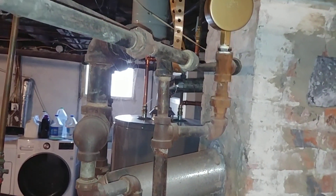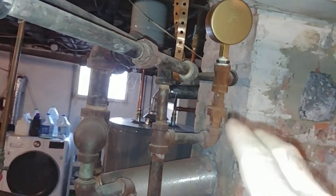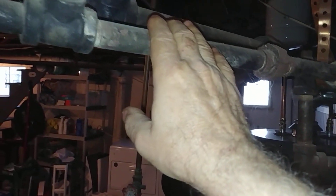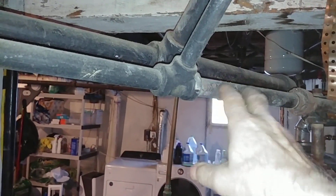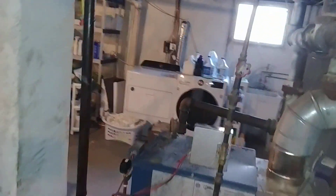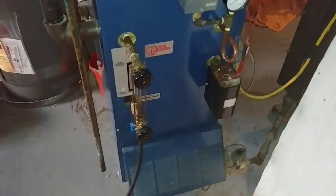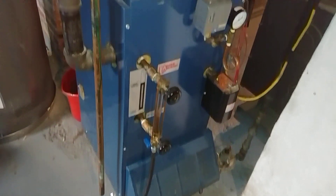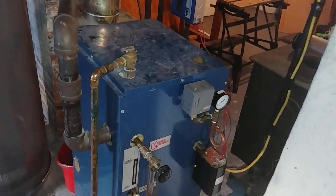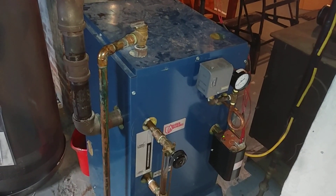That's kind of how this thing might work, because there are no traps — there's nothing preventing the steam from getting in here until the system shuts down or the valve is shut down. We're going to get into that with another video. We're going to close this one out — thank you very much, remember to like and subscribe, and I'll see you on the next one.